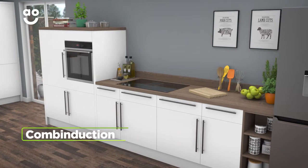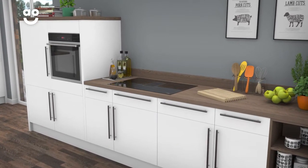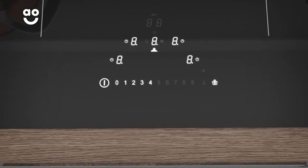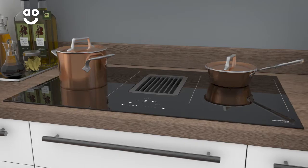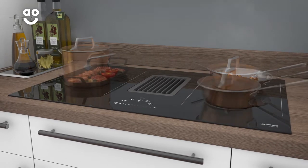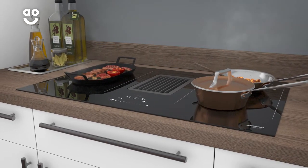This model has Smeg's fantastic Combinduction technology, which is specially designed to accommodate several pans or larger cookware. With a simple touch of the controls, you can easily expand the zones to suit the size of your pans. Whether you're cooking a big pot of chilli or lots of smaller dishes simultaneously, you'll always have the option to create large batches of food to make mealtimes easier.